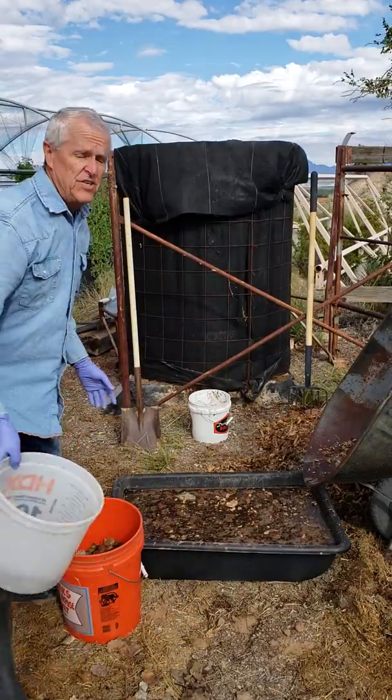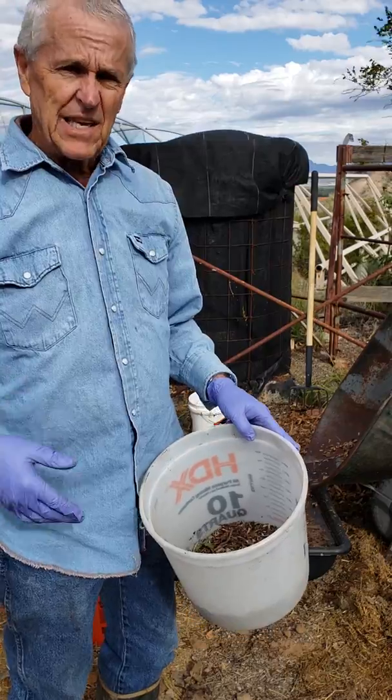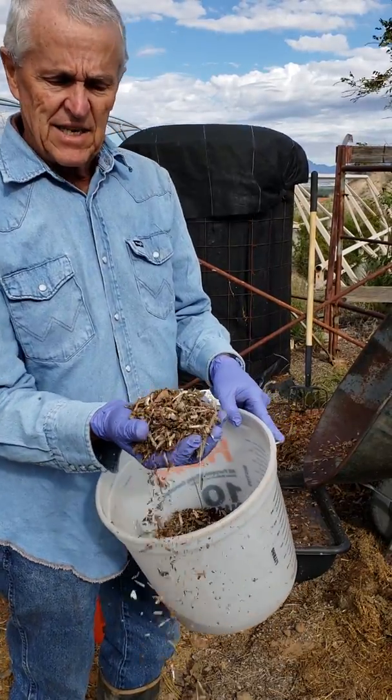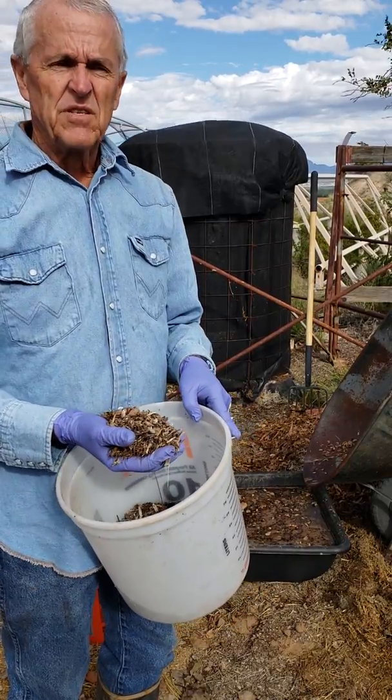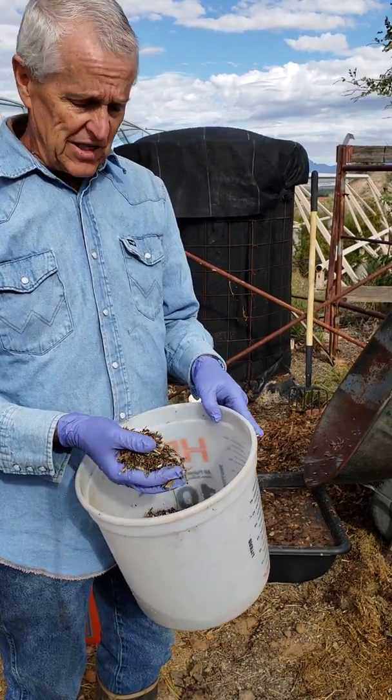If you decide to use wood chips, I wouldn't use them unless you really have to, to keep the density of the pile down. But you want to make them three-eighths minus, so it's something you can spread on a field that doesn't disrupt your activities too much.